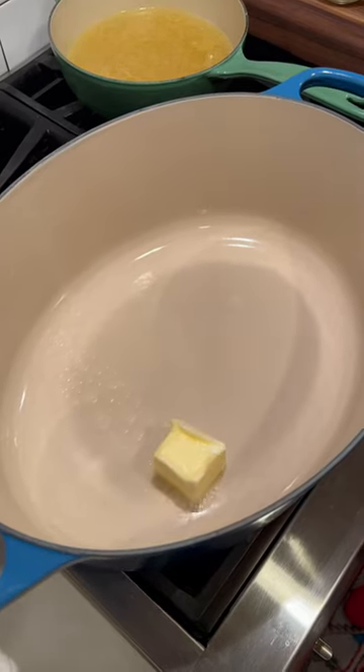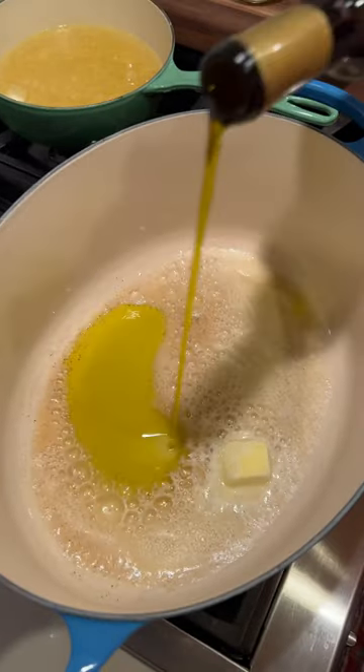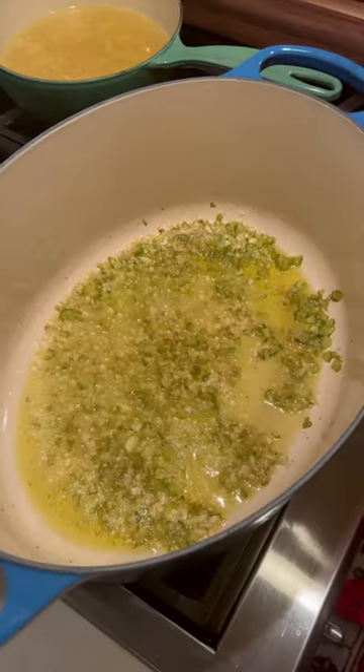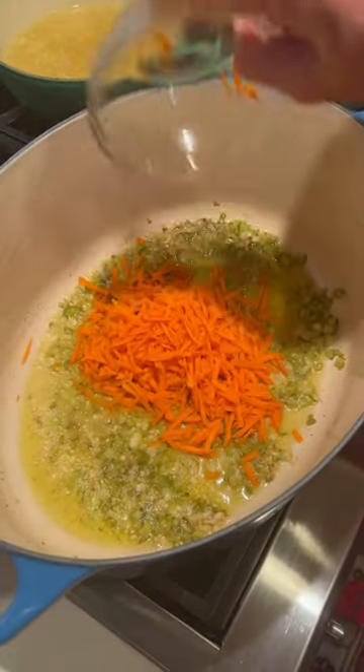Medium heat, four tablespoons of butter, a couple tablespoons of olive oil, one cup of celery finely diced. About seven minutes in, four cloves of garlic minced, a couple minutes on that garlic, two carrots shredded.